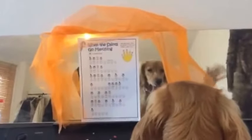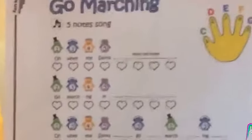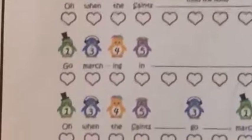Hi Mums and Dads, it's Dan from Funkies for Kids Piano here. Last week we looked at When the Saints Go Marching and what all the correct notes were, whereas this week we're going to look at what these hearts mean underneath each note. If you look closely you will see each note has a heart underneath — these mean how many beats each note has.